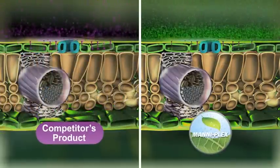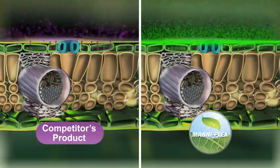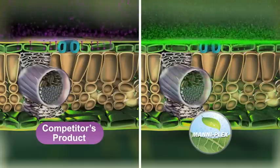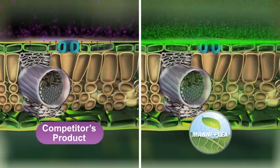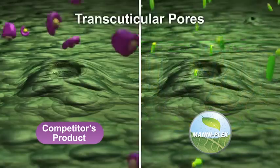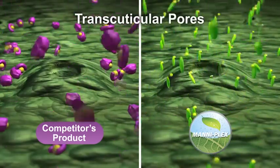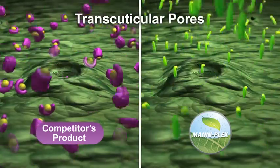Actually, penetrating the leaf can be the toughest obstacle for any nutrient. Spraying a micronutrient product onto a plant is no assurance of nutrient delivery. However, Manaplex offers the most appropriate form and size than any other micronutrient carrier, which aids in its ability to permeate the leaf. Its size allows it to find its way into more of the stomatal openings and transcuticular pores than any other product.